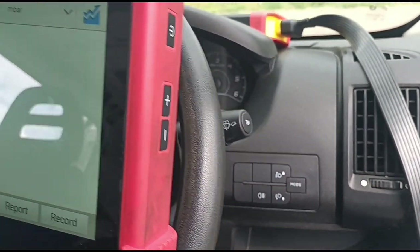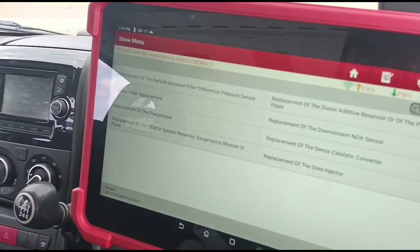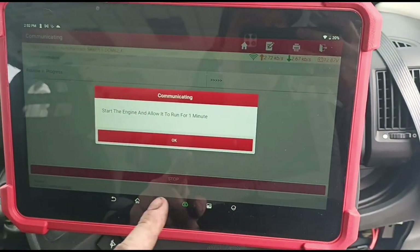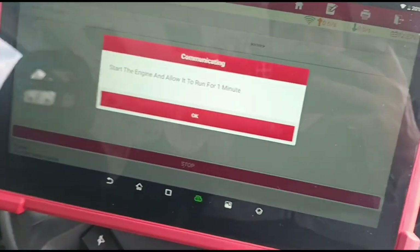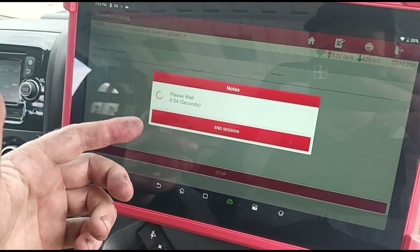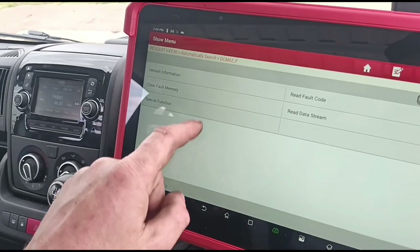We've just switched the engine off. What we can do now is go to special functions, spare part work on the emissions - particle filter replacement. This scan tool is a Launch Euro Tab 3. Start the engine. What I assume they mean by making you do this is it wants to check the pressure, so you're not just telling it lies - that the DPF has been replaced. So I take it if the pressure is still high it would show a failure, but if the pressure is low it will give you an okay. Reinitialization successful. Now we can clear the codes again.